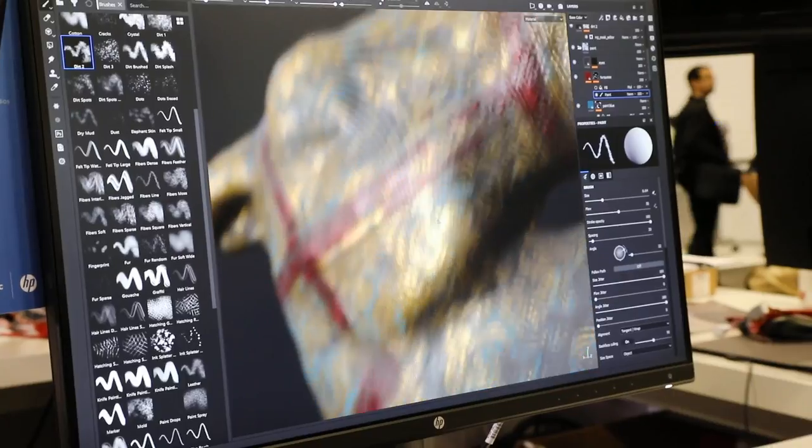The data that you're going to pull from that 3D scan is a huge amount of information that we can use in the painting process.